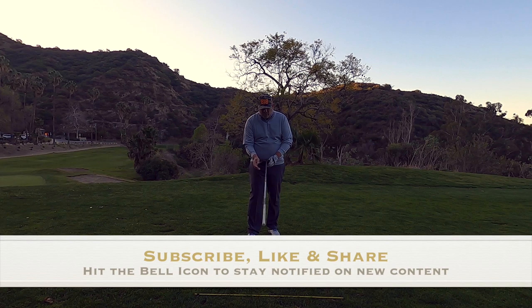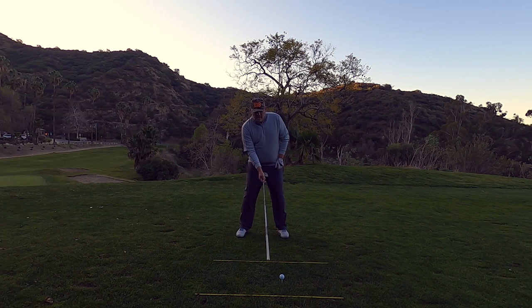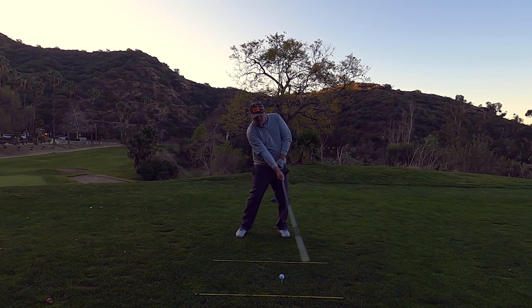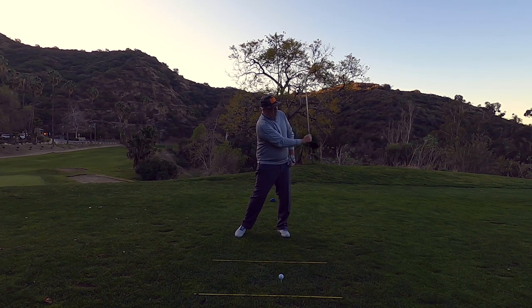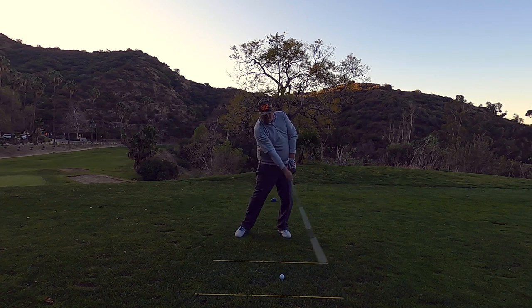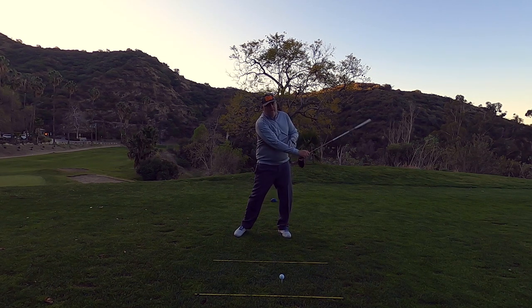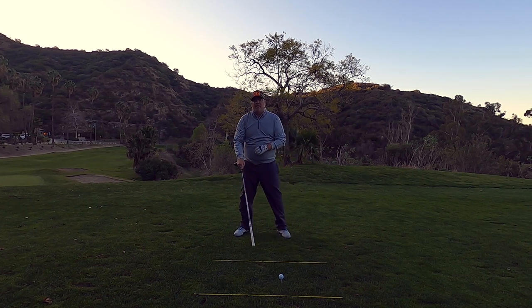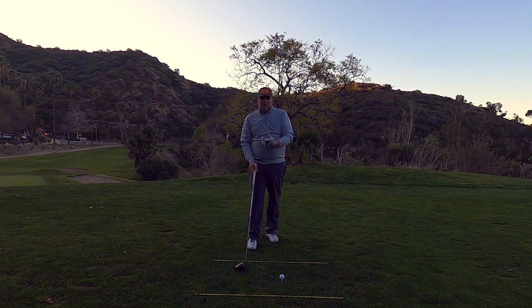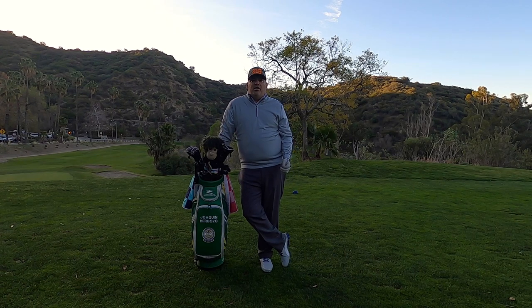One way to work on this is by flipping the club over and gripping your right hand just underneath the club head so the grip is closer to the golf ball. You want to quiet the body down but feel more activity with the arms, creating a whooshing sound. As you hear that whooshing sound, try to increase it by quieting the body but being a little more active with that right forearm and right hand — that's going to teach you how to swing the club faster with the body being more quiet.